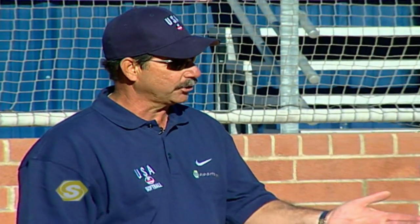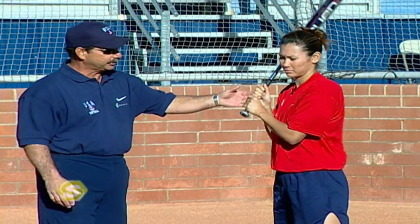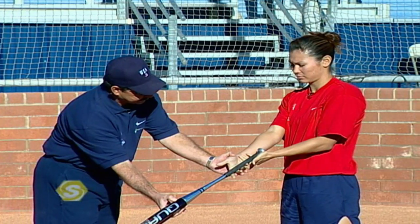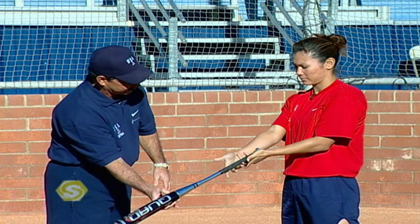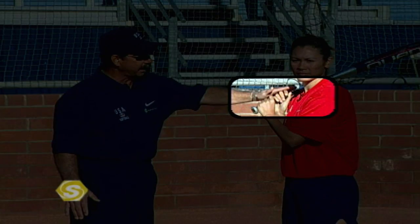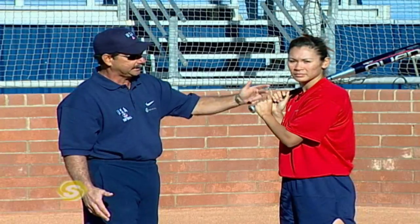We're going to use Lovie here to show the proper grip. If she opens up her hands, you can see right where the bat falls — in the base of the fingers. She then pretends like she's shaking hands with the bat and closes up her hands. Another great cue is to have the hitter lay the bat on the shoulder, relax their elbows, and find a nice easy position to grip the bat properly.